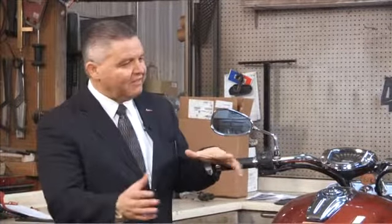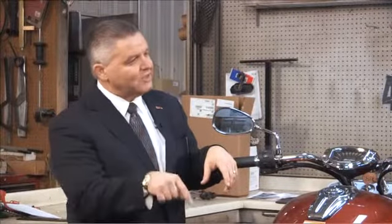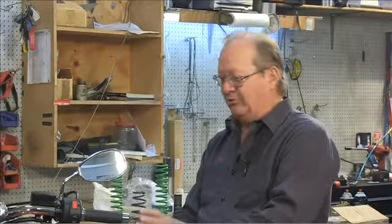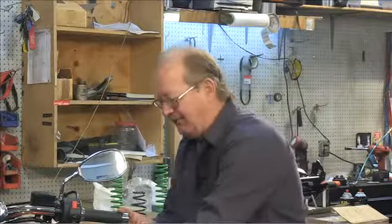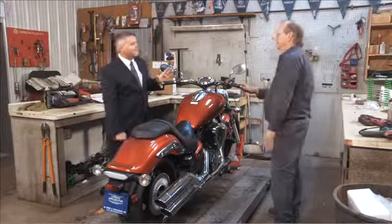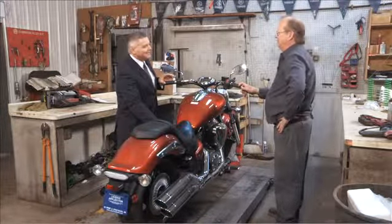One last question — what happens if I don't do this maintenance before storing my bike? You end up with rusty components. The biggest trouble is usually the fuel system: old gas, rusty tanks, gummed-up parts. We want to help people avoid those problems and have the bike ready to go come springtime — it's much easier that way.